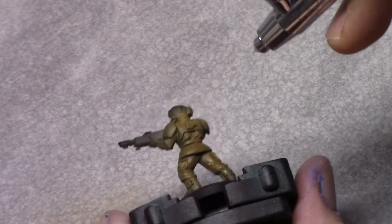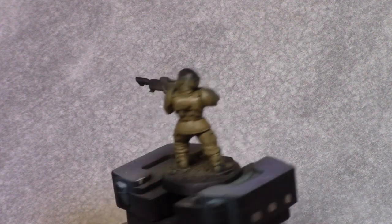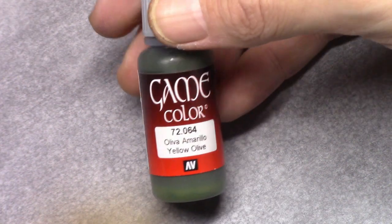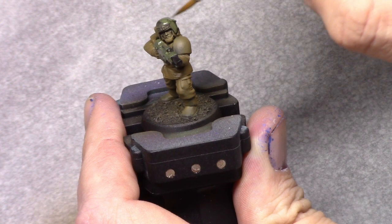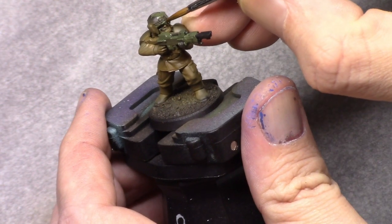Then through an airbrush I paint the entire model with Earth. I do this through the airbrush just to save some time, but you can do this with a regular brush as well if you want to — it would probably require two or maybe three coats.